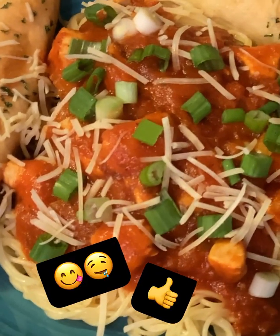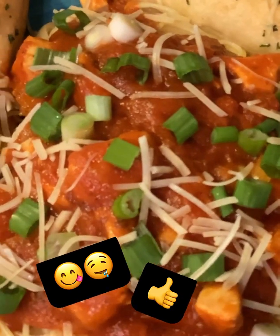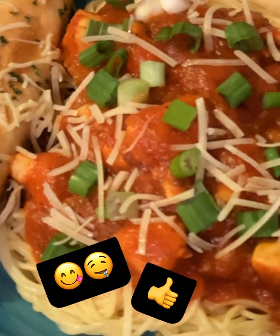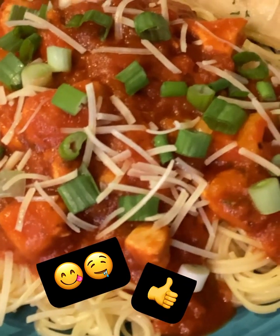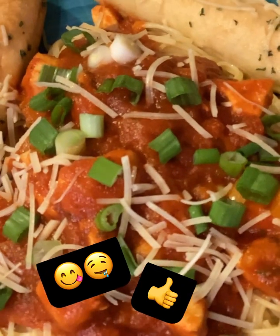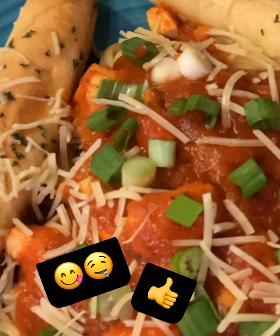Dinner is served! This tastes a lot different than just regular spaghetti, and it's got a little bitty bite to it. So if you don't want it hot, like I said, don't use the hot banana peppers.